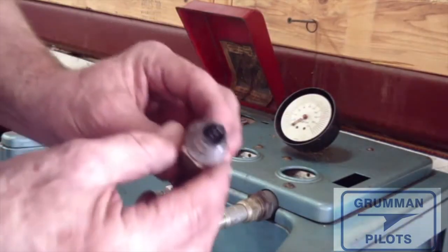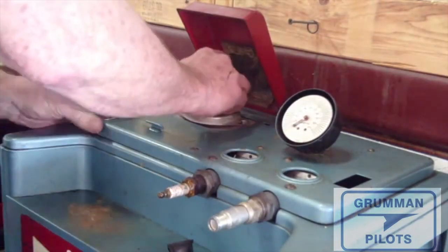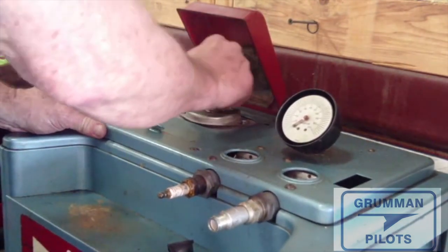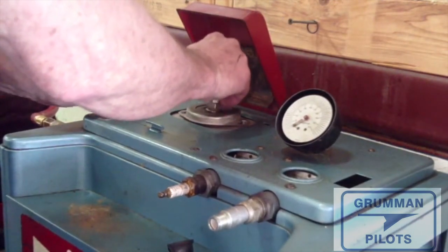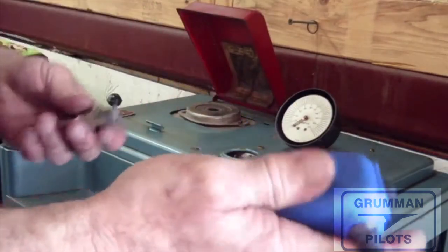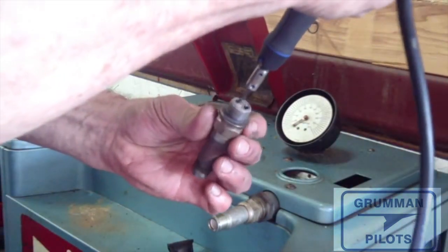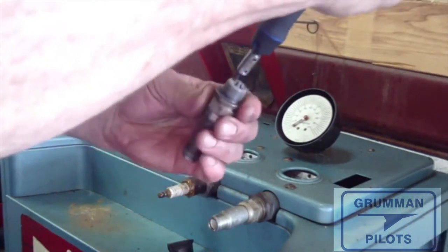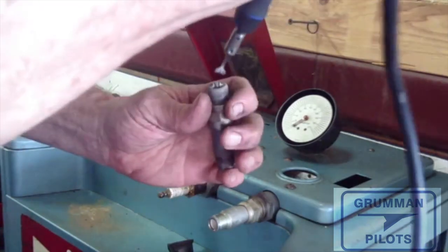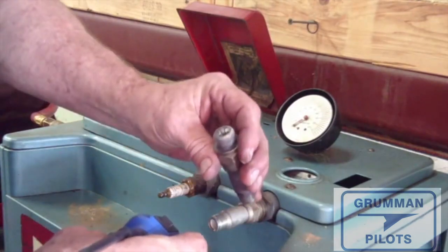We're going to talk about the two ways to clean a spark plug. This one's pretty carboned up so we're going to bead blast it and remove all the carbon. Using a blasting cabinet, we get it nice and clean. Now we can see all the lead in there. We take the spark plug and the vibratory tool — and out comes this little pile of lead. We've gotten all the lead out of the plug and now we can go gap it and get it ready to go back in.